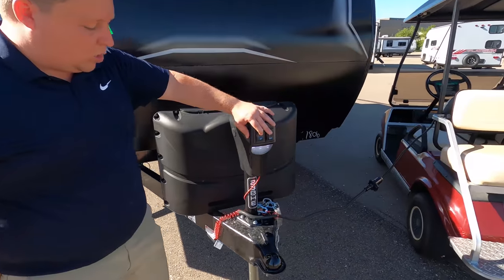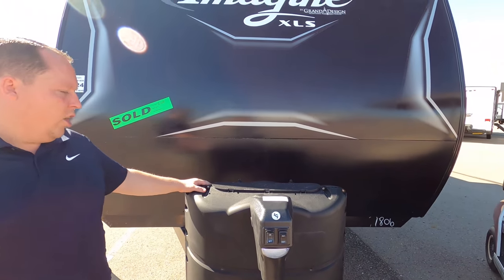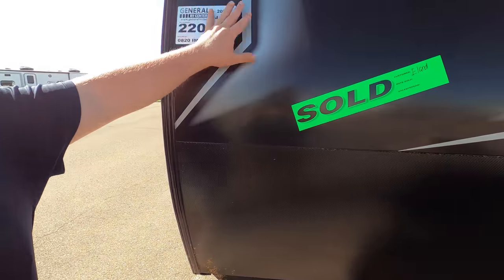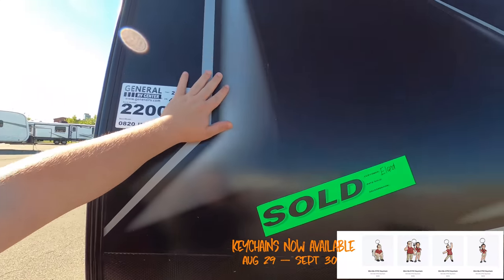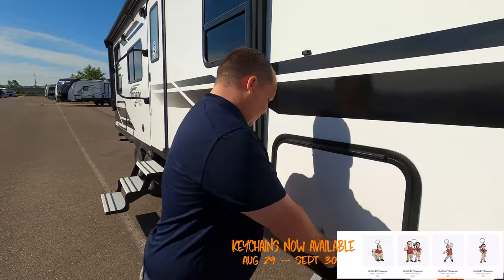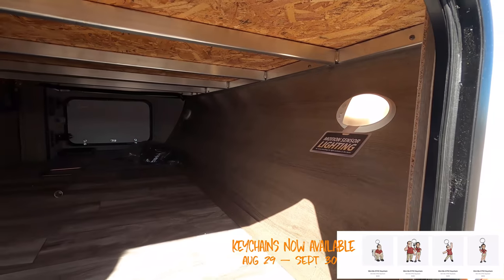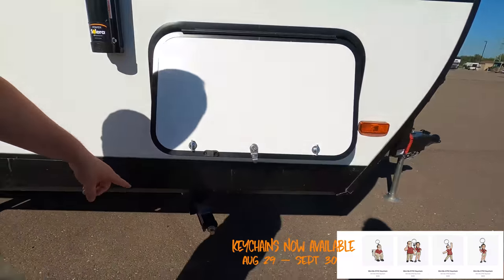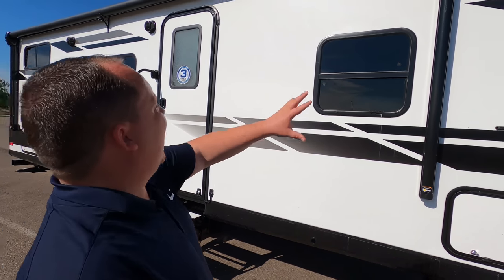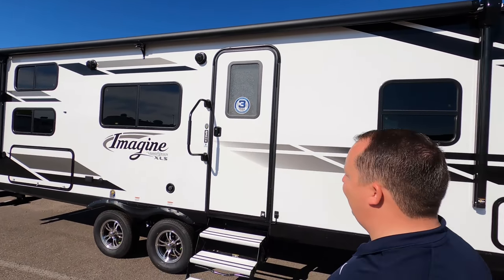Right up here we do have a nice power tongue jack — I love that, and I love how it's standard. I hate when they put the crank jacks. Right here you do have two 20-pound propane tanks. Check this out — it's a nice black diamond plate in a smooth side. Unfortunately, you can't buy this one because it's already sold, but we can still show it. We have nice pass-through storage with motion sensor lighting right there — that is very cool. Manual stabilizing jacks — those actually work better than a lot of electric stabilizing jacks. No frameless windows, trying to stay lightweight.